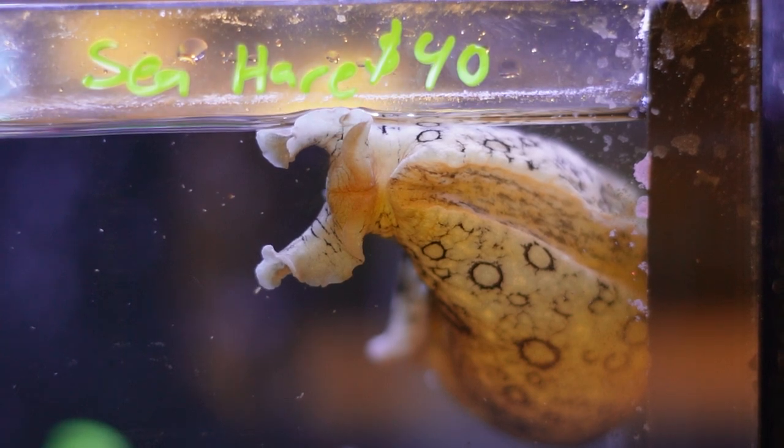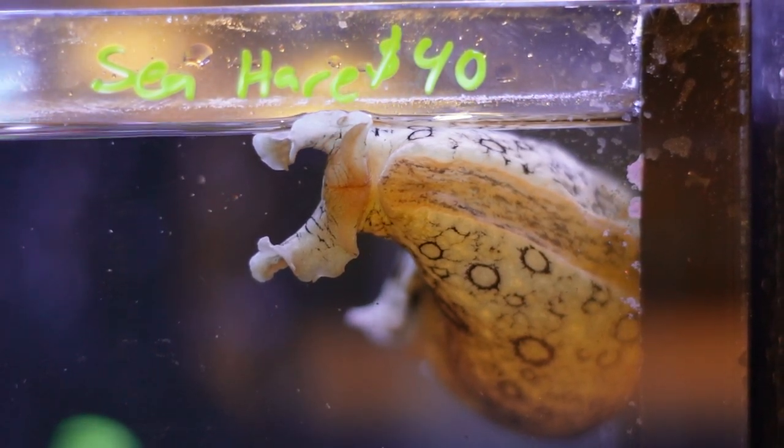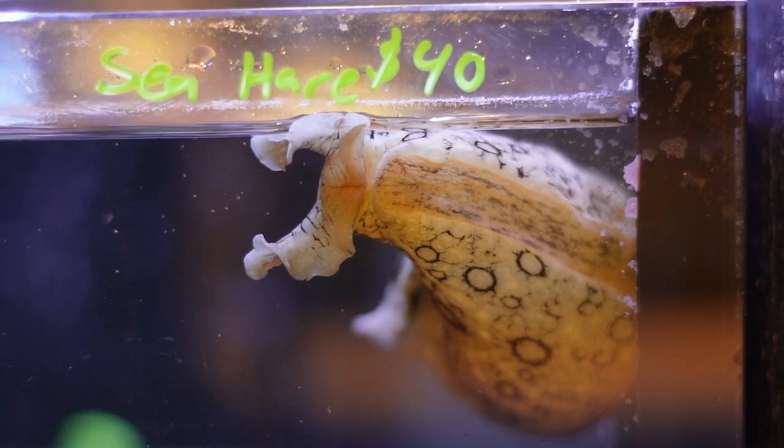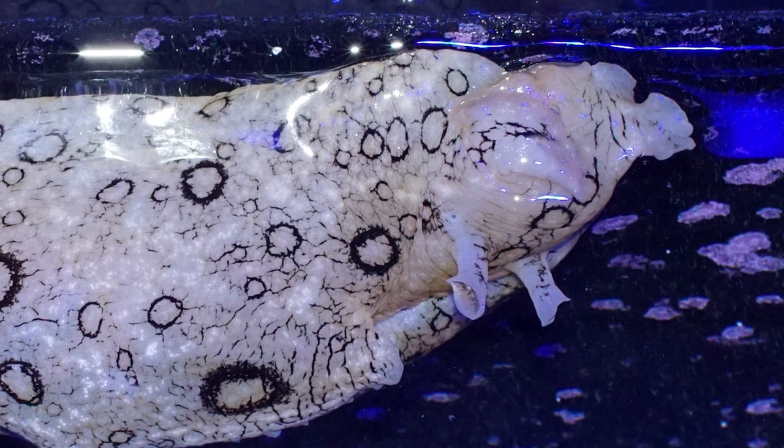They're truly a mollusk, so they are closely related to clams, mussels, and even octopus — they're in that same sort of categorization. They really resemble snails more than anything else; they are a gastropod. An interesting thing about these guys is they actually do still have remnants of a shell — from their outward appearance they look entirely soft-bodied, but they do have an internal shell toward the back that offers a little rigidity and is a vestige of their evolutionary roots as mollusks.